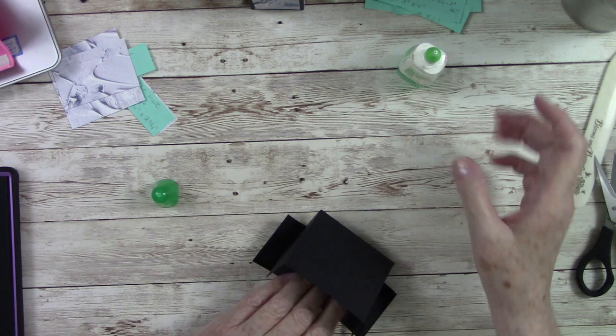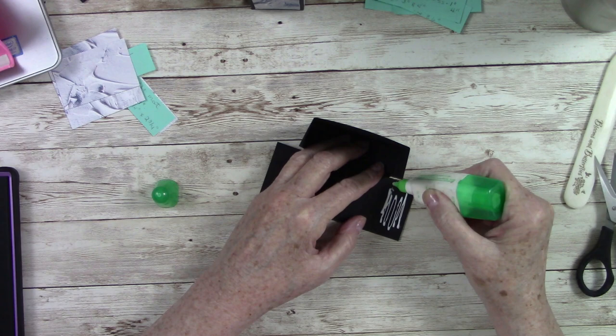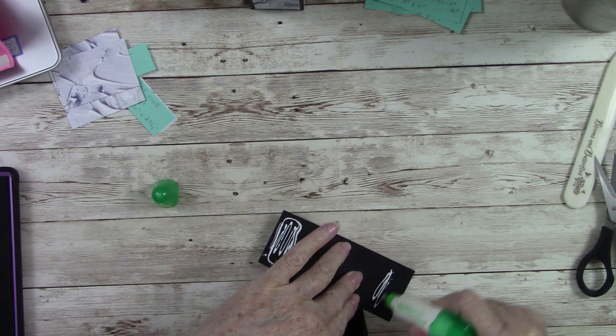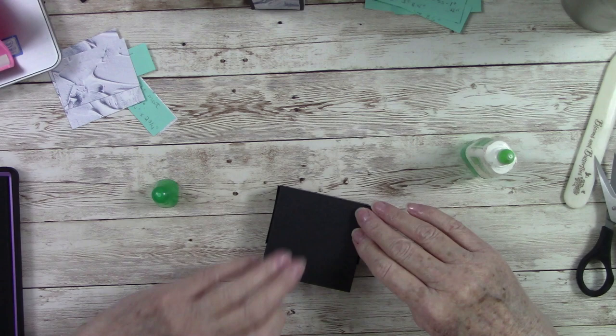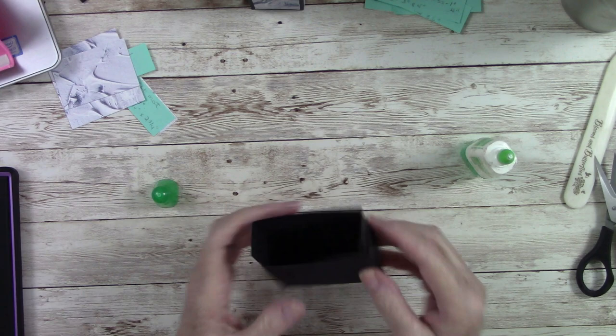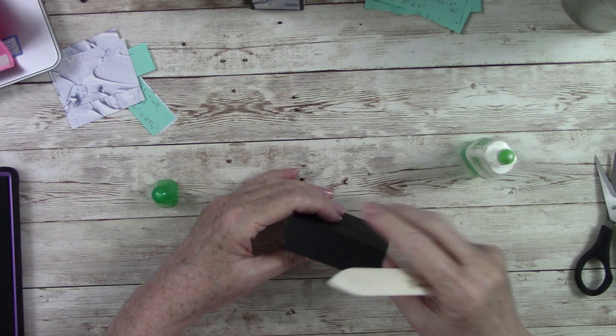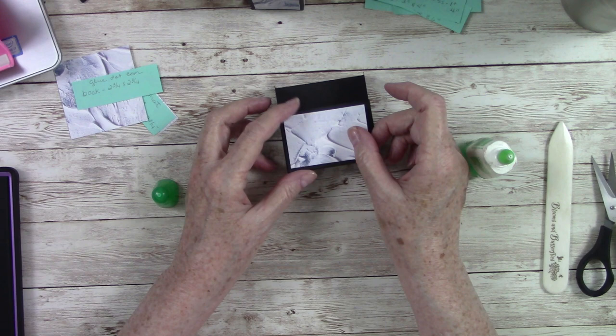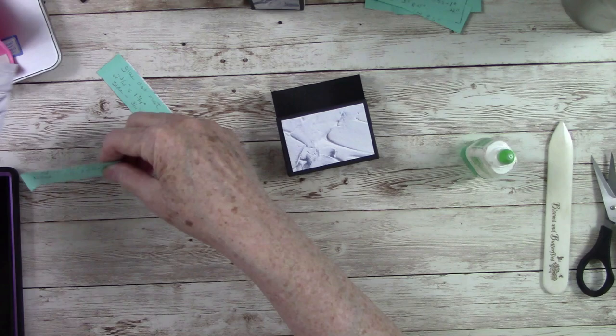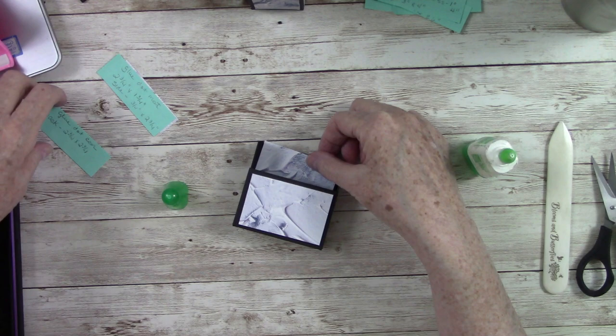Make sure your corners are nice and crisp and straight — the straighter you can make these pieces, the straighter everything's going to look when it all comes together. Get everything nice and square, lay it down, and give it a good burnish on both sides. There's that little compartment. Now we need to decorate the front, and here we have another cute little piece of that designer series paper, plus a piece for the back.